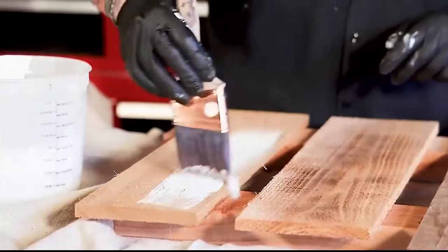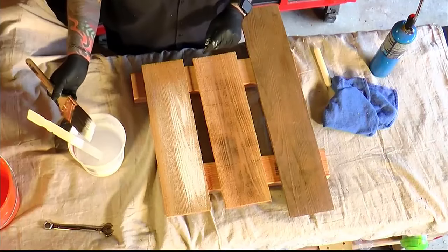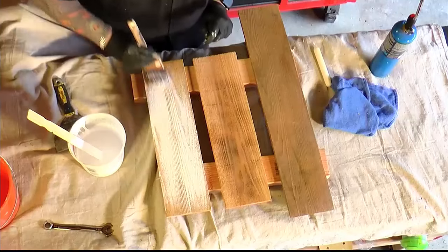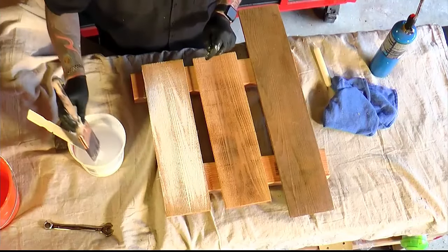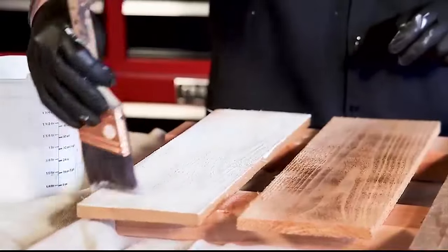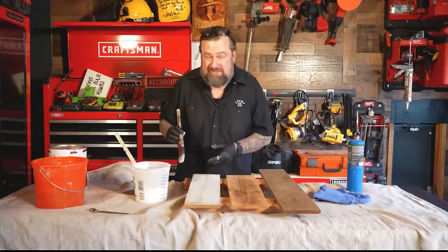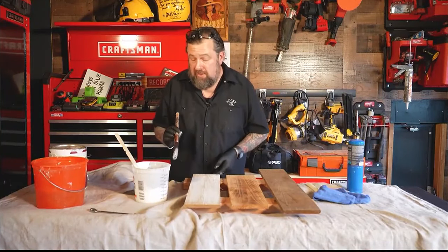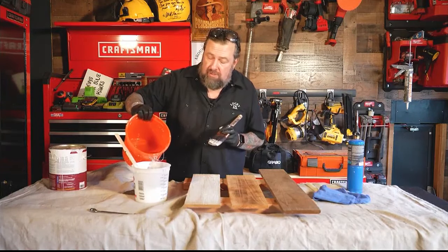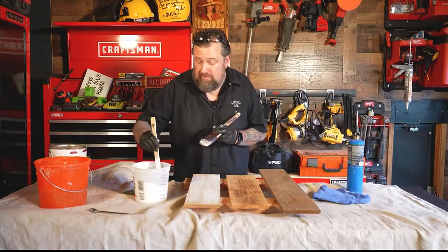You want a nice wide brush and just get it on here so it's a little translucent — you want it to go in like that. If it gets too white, you can add a little more water and that water will soak into the wood. That's kind of the look we're going for right there — I think it looks pretty cool. I'm going to add a little more water to this mix. Depending on how thick the paint is you start with, just mix that up.